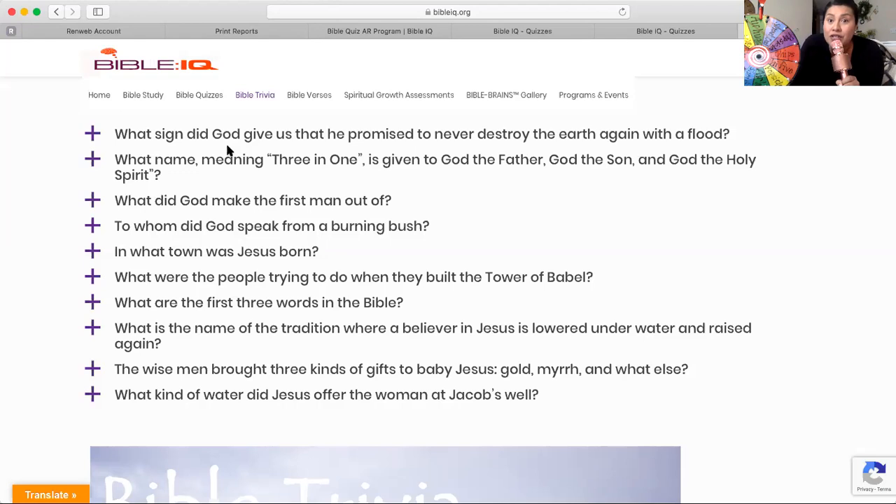What are the first three words in the Bible? Think about that and write them down — the first three words in the Bible.